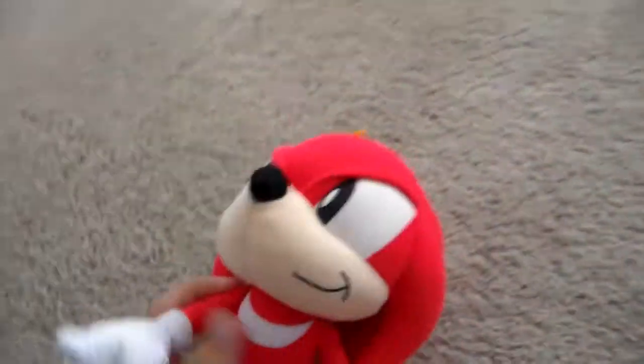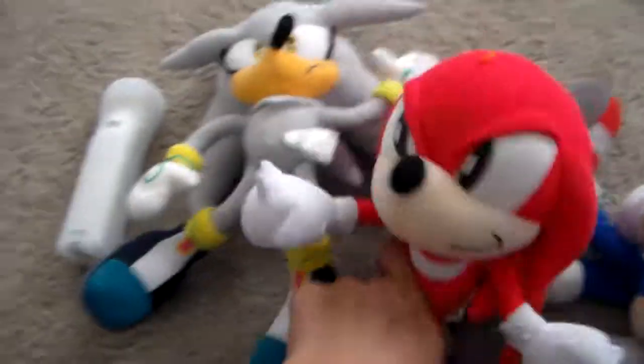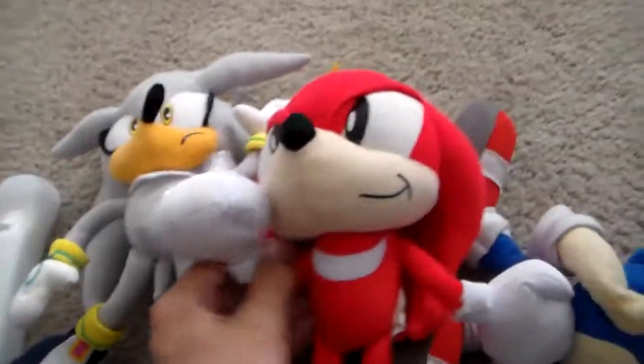Ow, Knuckles. Jeez. We're keeping away from you. You sound horrible. Get over here. Okay, let's call someone else then. Little Sonic. Or Classic Sonic.